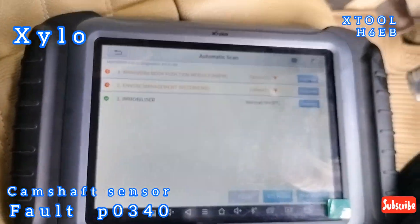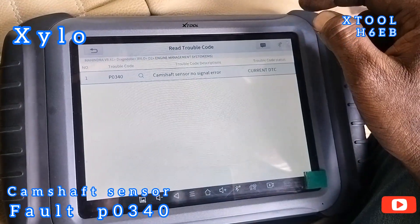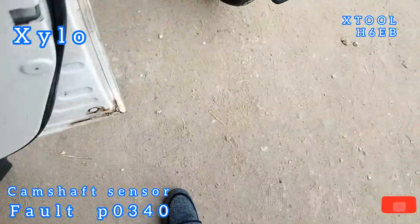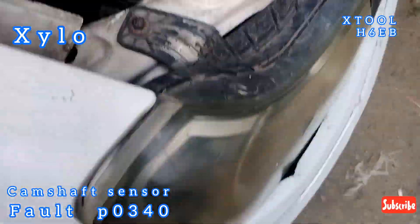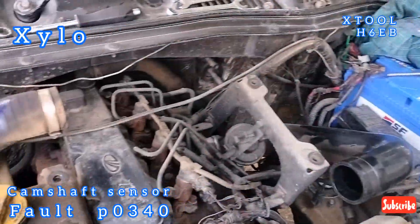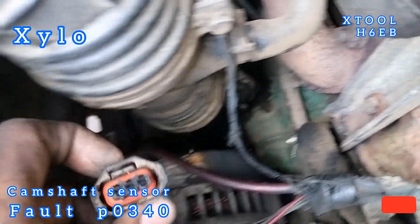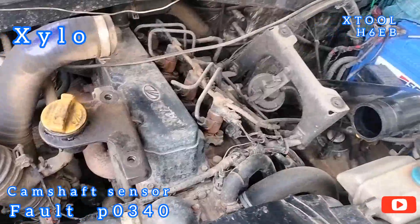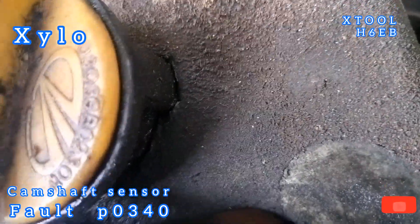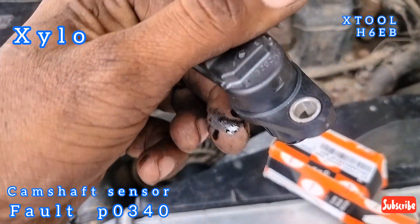We have scanned and found a CAMsop sensor no-signal error. We have checked the CAMsop sensor — it is the Boss brand.